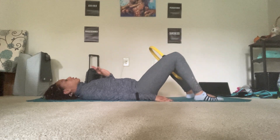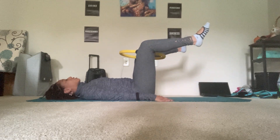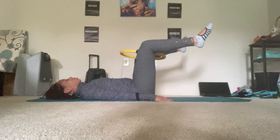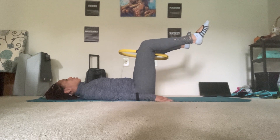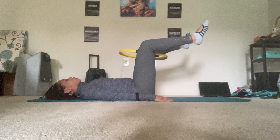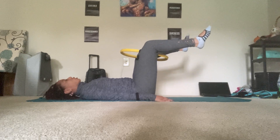Exhale, squeeze the circle. Inhale, release. If this is too much you can always keep the feet down and do the same thing. But for more of a challenge, lift the legs up in tabletop. For eight, seven, six, five, four, three, two, and one.